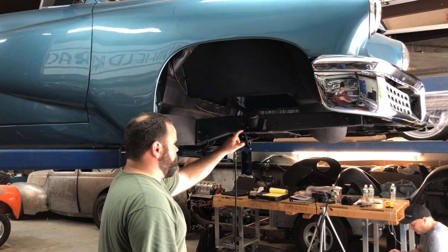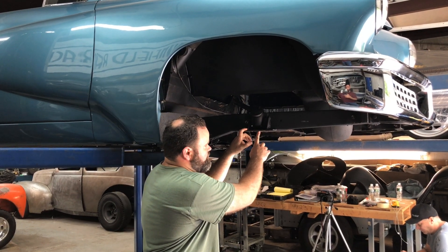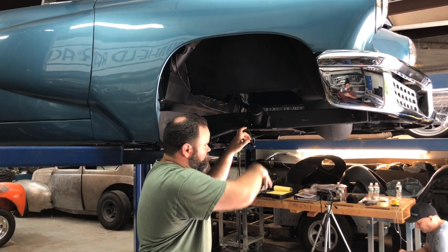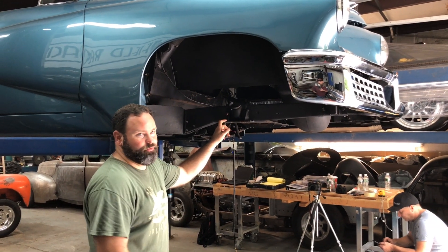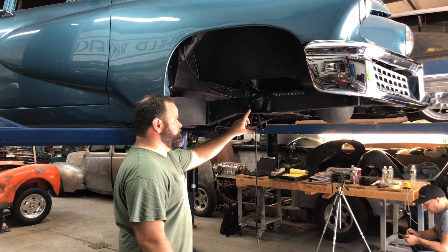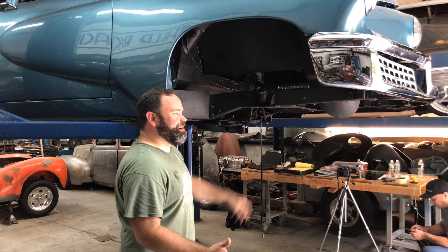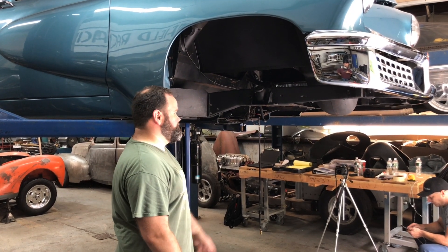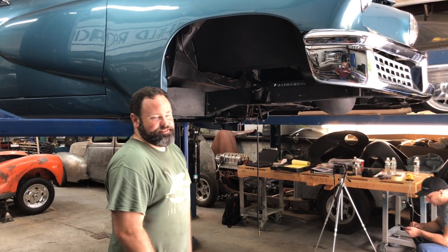Up front, what they had done is they actually mounted a spring to this perch and had that act against the lower control arm to accommodate the front suspension function and allow it to work some more. The problem is that there's so little travel and the spring was so small that it held the car up but doesn't really do a great job. This will all get restored back to its original function with the new torso elastic tubes.